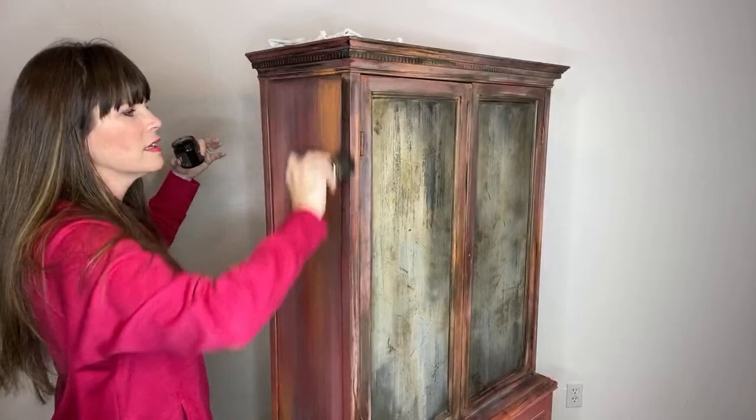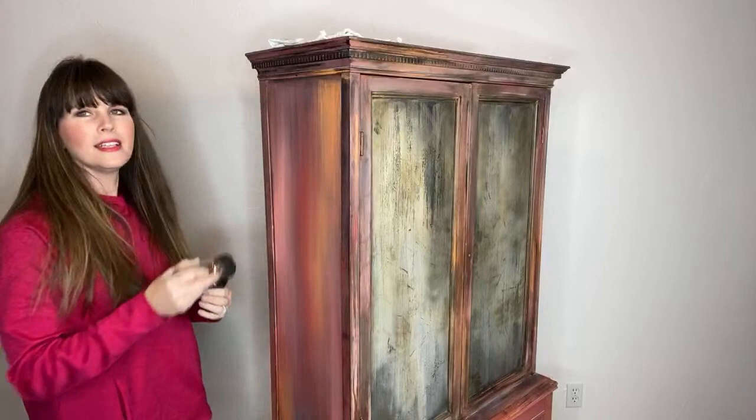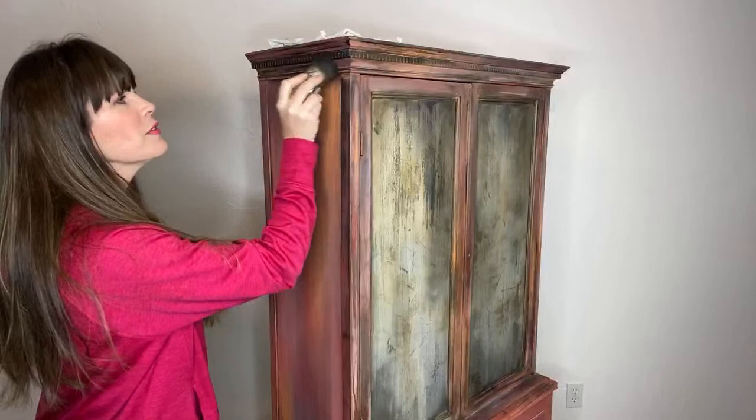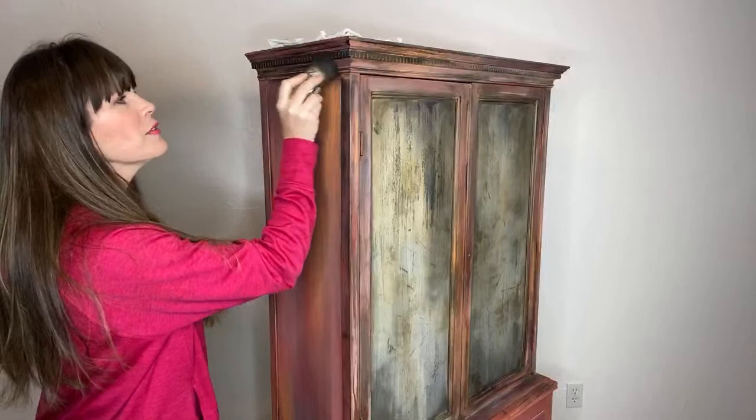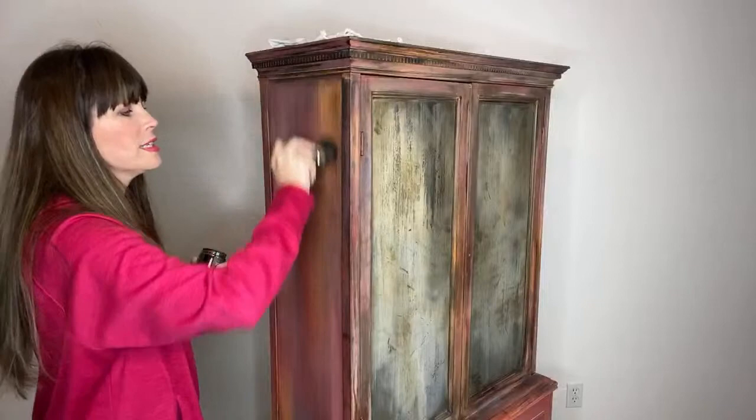Gavin has a question — what does 'cure' mean if I have to let paint cure? You have to let it set and harden, basically just give it some time to dry. The longer that it cures, the harder the finish will become and the more durable it becomes. On ironorchanddesign.com, go to retailers and you can find online retailers who will ship it to you.